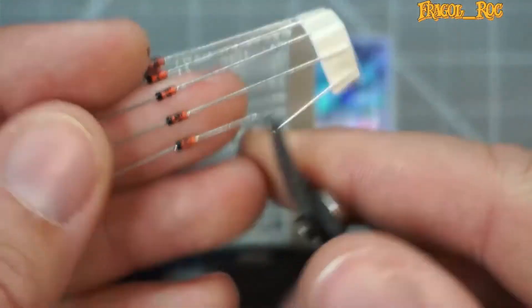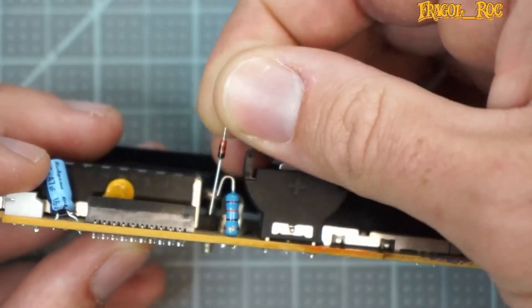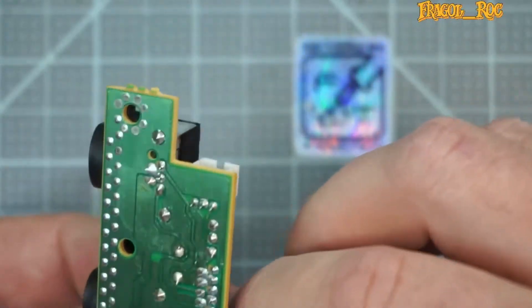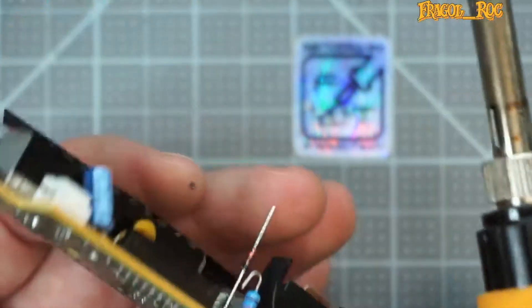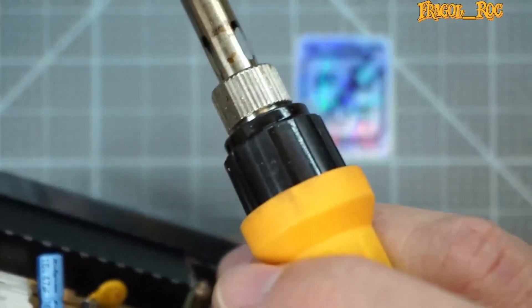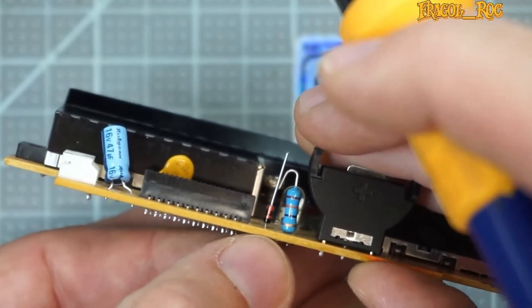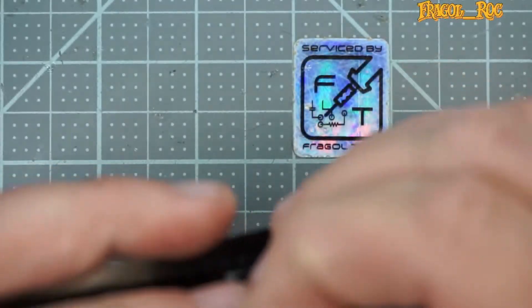I'm going to go ahead and take off one of these. What we're going to do is put this in so that the black bar is facing down. We want it to go into the existing hole where the resistor used to be. Let's go ahead and put that through there. I'm going to bring it down almost down to the base, just like so. Then I'm going to solder it in place.